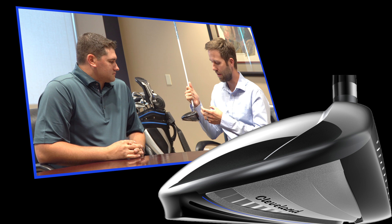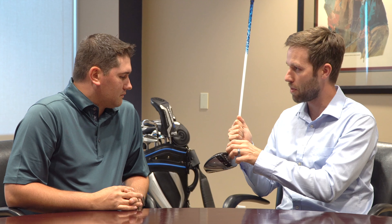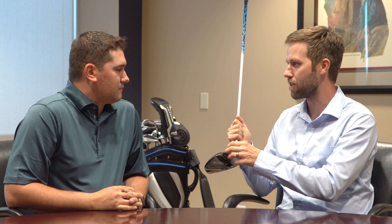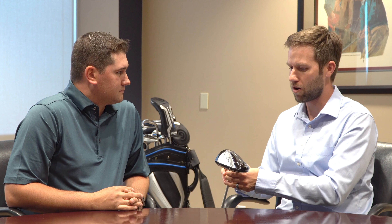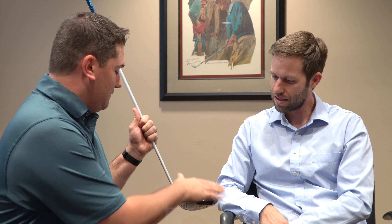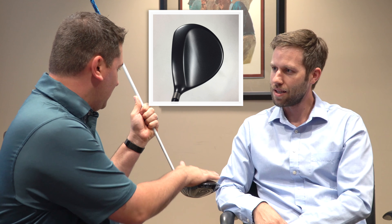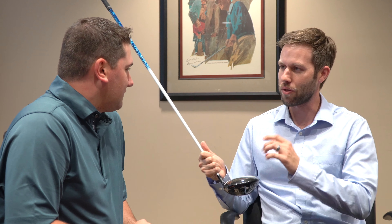What about ball speed? The face and the surrounding structures are really built for maximum ball speed. On the sole you see these flex fins — I like to think of them as springs. They basically compress a little bit at impact and then release like a spring for more ball speed, specifically lower on the face. And then we have a new highbore crown. The original one was designed to move weight lower and deeper, which this does, but this is a little bit stiffer — so it sounds better, and it also allows high face impacts to flex a little bit and return energy, almost like the flex fins on the sole.